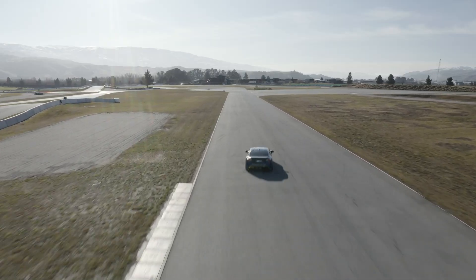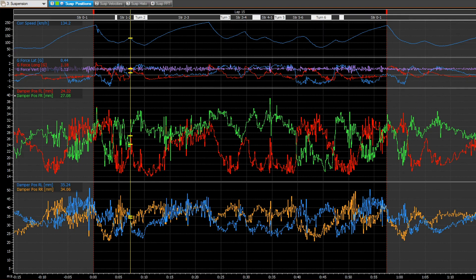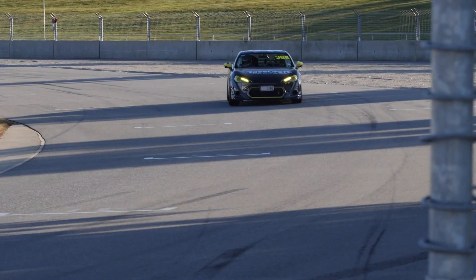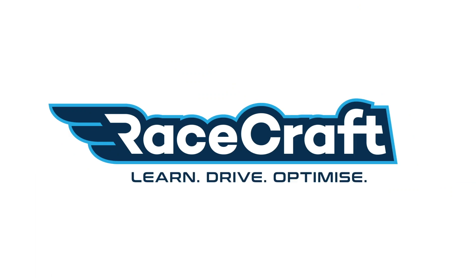When people are talking about high-end suspension tuning, you'll often hear the term damper pot being thrown around. Damper pot is an abbreviation for damper potentiometer, and all it really means is having a sensor that measures the position of the suspension as the car moves around the circuit. There are multiple types of damper pots, most commonly either a linear or rotary potentiometer.